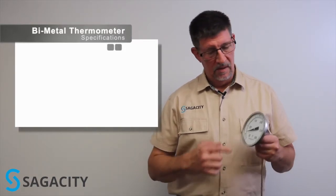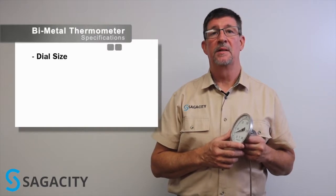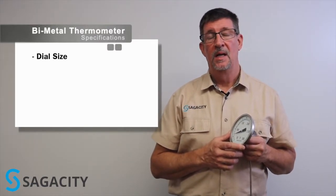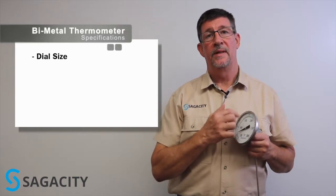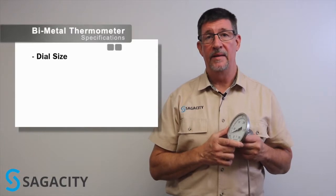The items you need to take into consideration when specifying a bi-metal thermometer include the dial size. Dial sizes typically range from 1 inch all the way up to 6 inch. The most common sizes in the process industries are 3 inch and 5 inch. As a general rule, the larger the dial size, the higher the resolution and in many cases, the higher the accuracy.